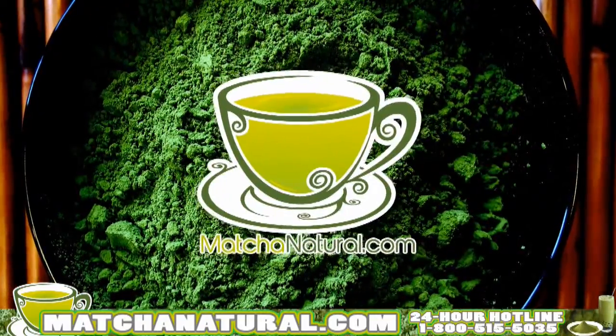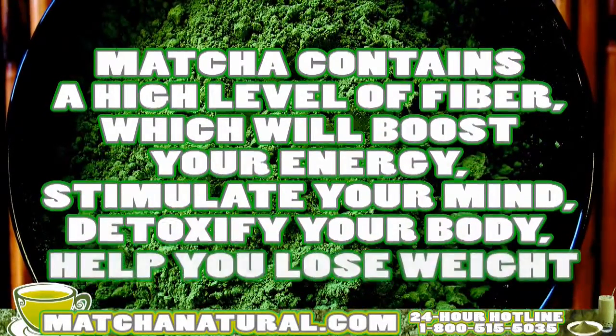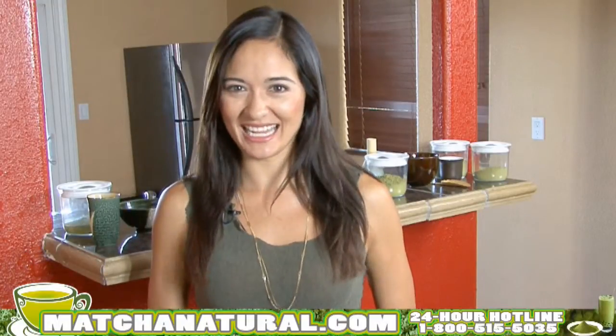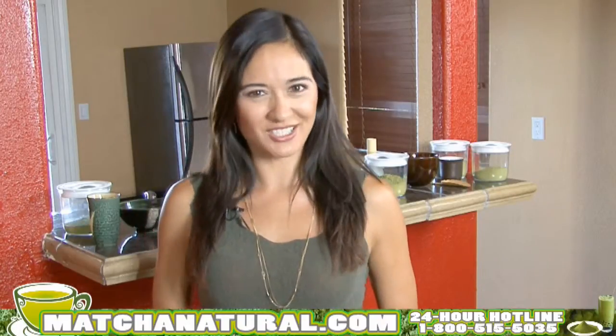The benefits do not stop there. Matcha is high in fiber, it boosts your energy, it stimulates your mind, it detoxifies your body, it'll help you lose weight, and it's been my secret to anti-aging. But enough already — I want to show you just how simple it is to make a cup of matcha tea.